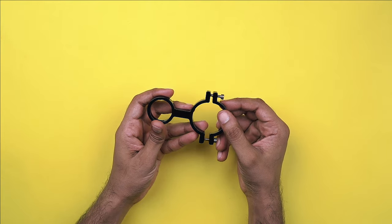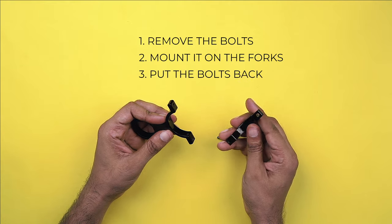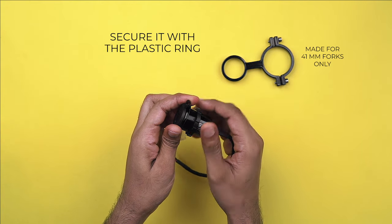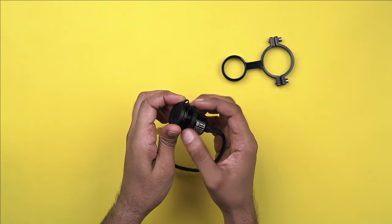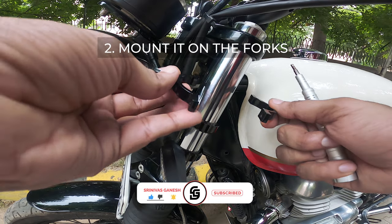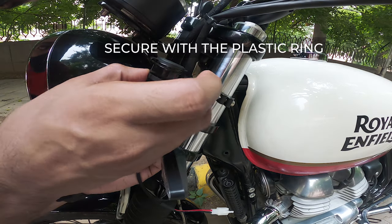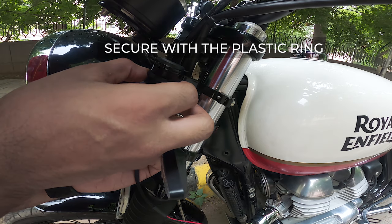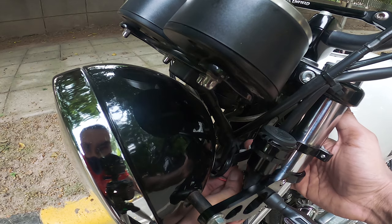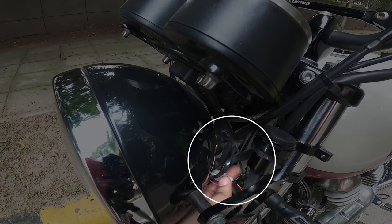The installation is pretty simple — you remove the bolts, mount the bracket to the desired place on the forks, and put the bolts back on. Secure it with the plastic ring, and then direct the cable through the small metal hook which is already there, and into the headlight housing.